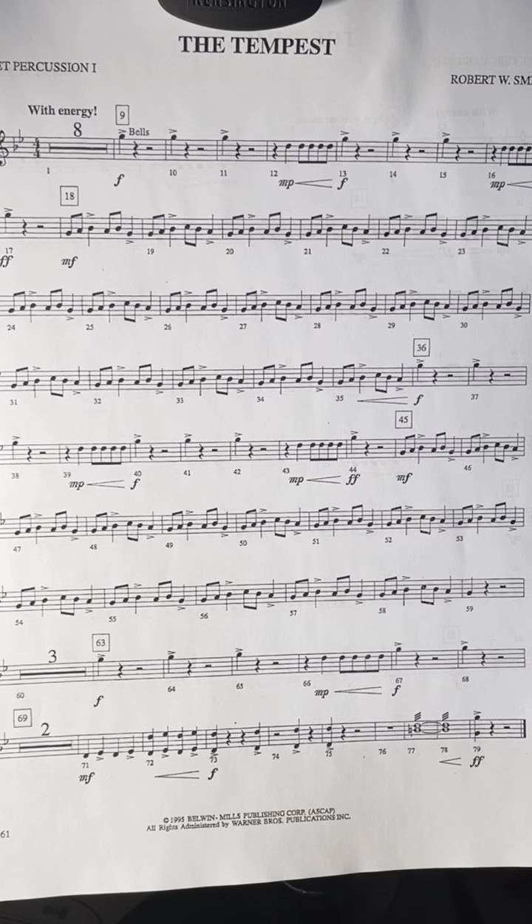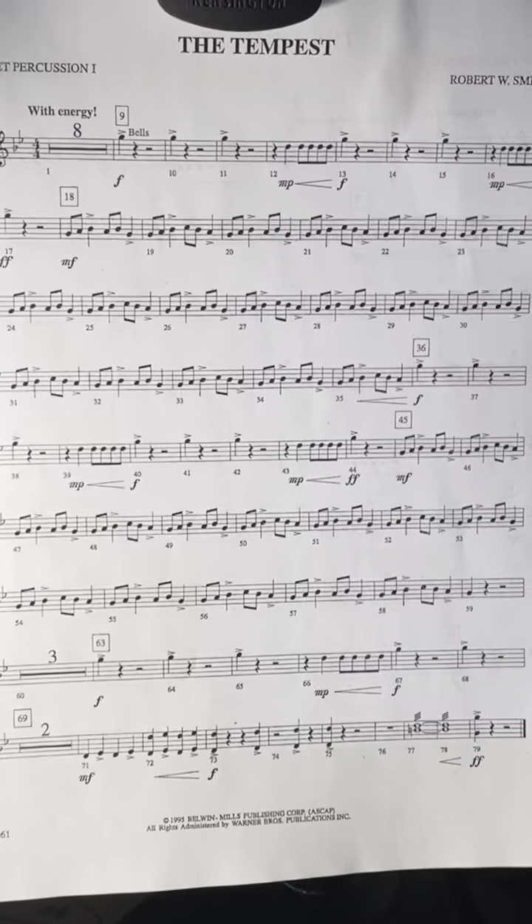Hello, this is the mallet percussion part for the sixth grade band song The Tempest.